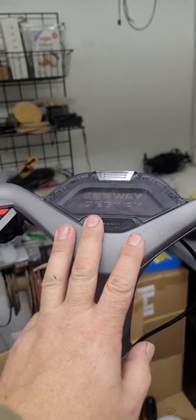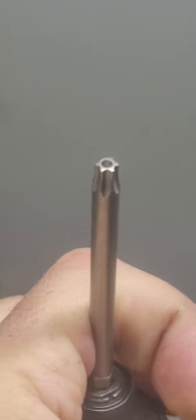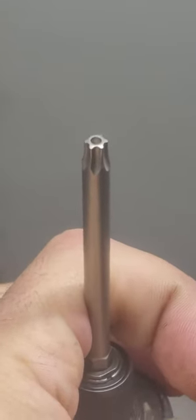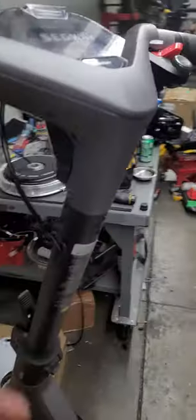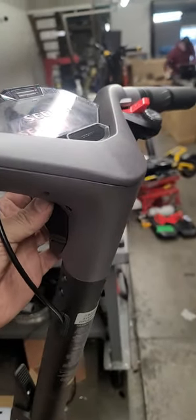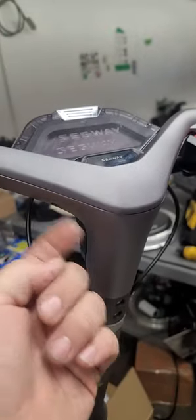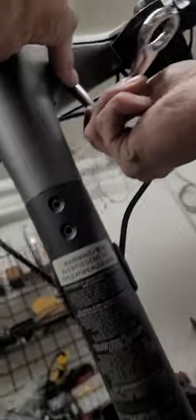Your tool list is gonna be a T27 Torx. The T27 Torx is what's known as a star — that's gonna be used for six perimeter screws. You're also gonna need a Phillips number two and a three millimeter Allen. These are the three millimeter Allens.